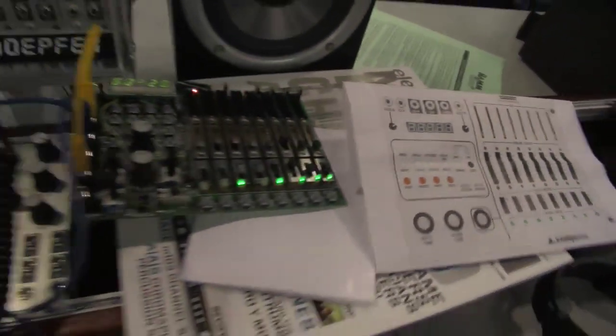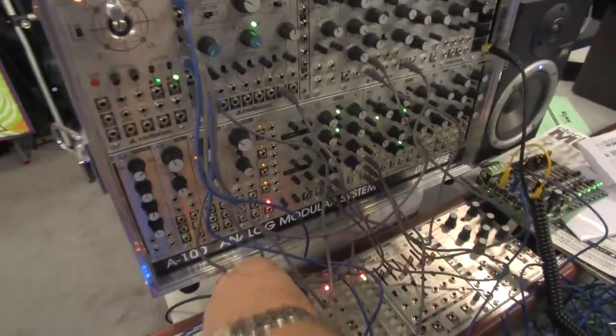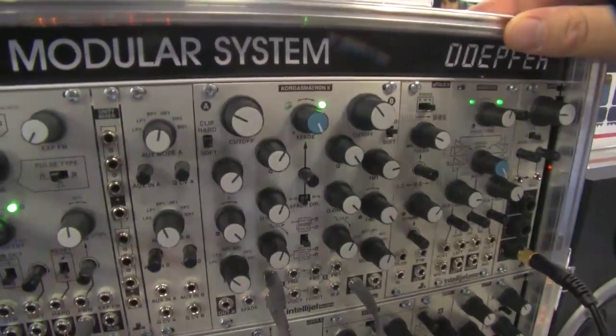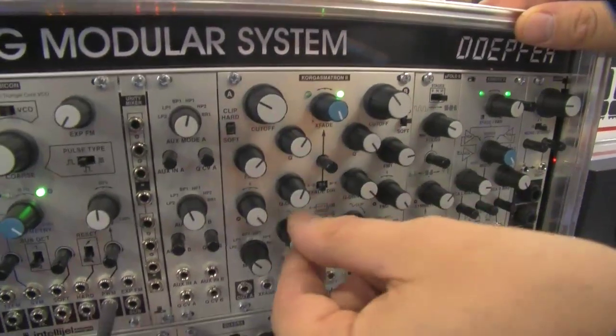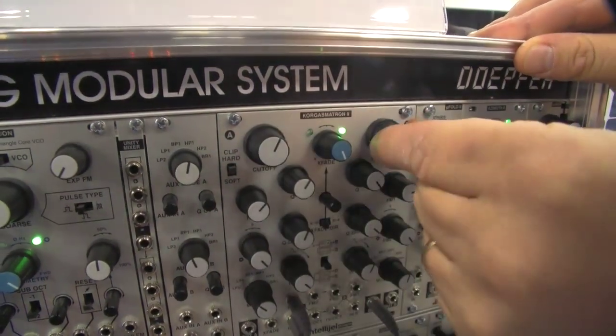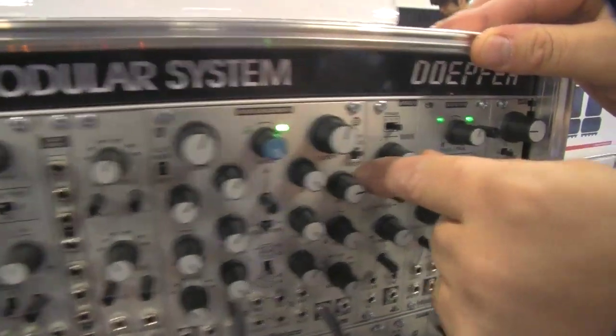So this will hopefully be our sequencing beast. Right now it's sequencing something on the Rubicon, so I can turn that up a little bit if you want to hear. On the Korgasmatron, we wanted it to be able to be clean if you dial things back, but we also wanted it to get into dirty territory. So there's hard and soft clipping.